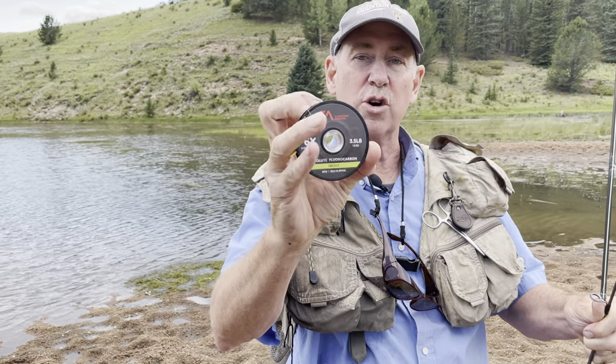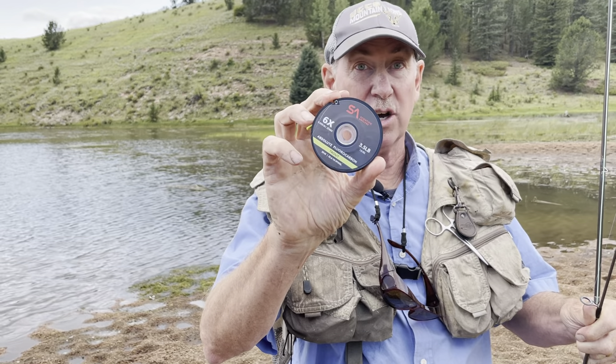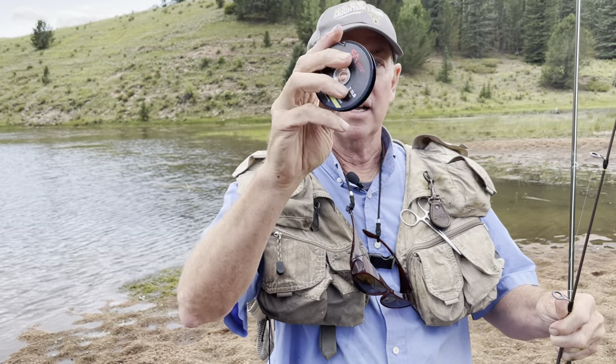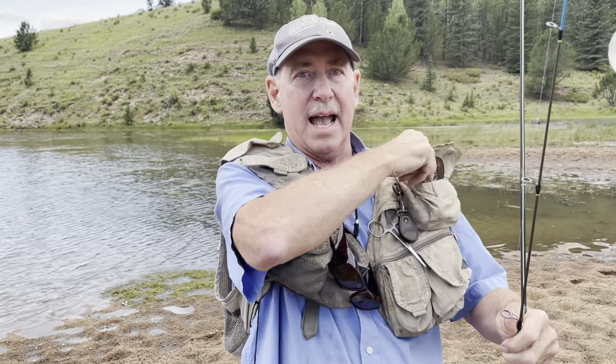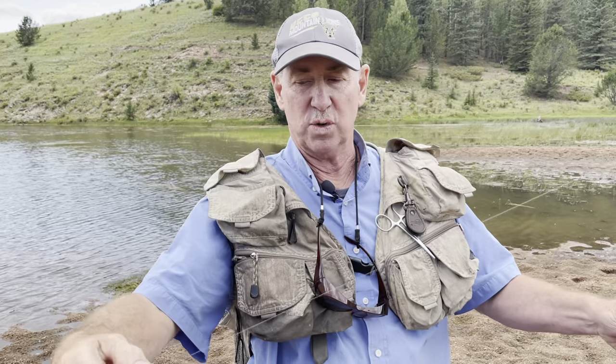The cool thing about tippet material is it's invisible. I've used 100 pound test tippet for Northern Pike in Canada and believe it or not, you can't even see 100 pound test when a fish is coming in on the little hook. You want to use tippet material so as not to spook the trout, and the diameter is very thin so the fish don't see it.